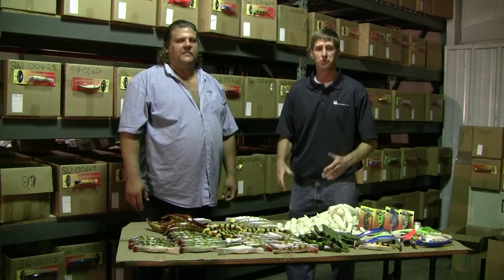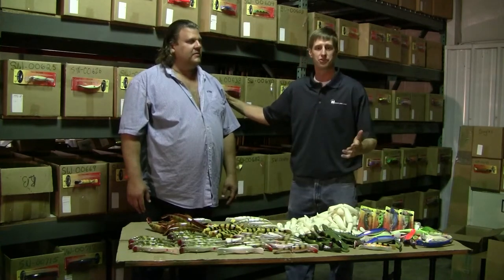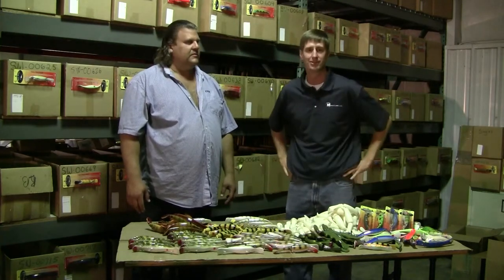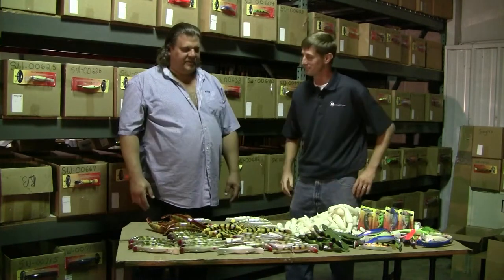MakeLure.com has made a short road trip over to see a good friend, Master Benski, who recently acquired the original Swim Whiz and is actually producing them right here in the States. Nice to see you. Good to see you, Mike. Tell me what you've been up to here.